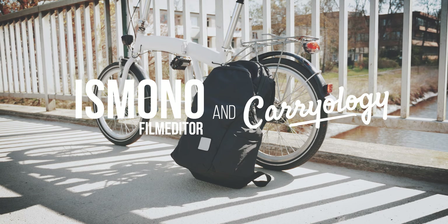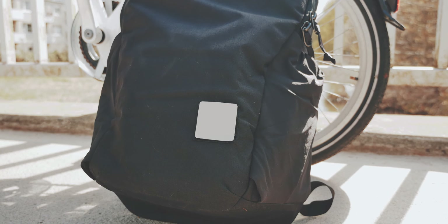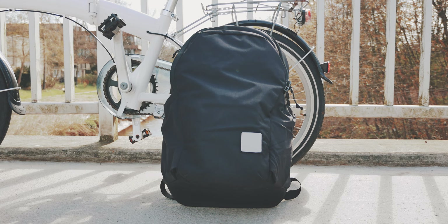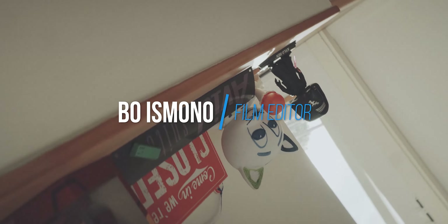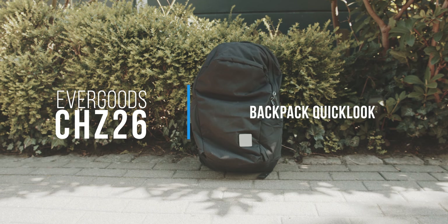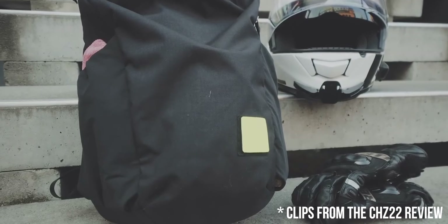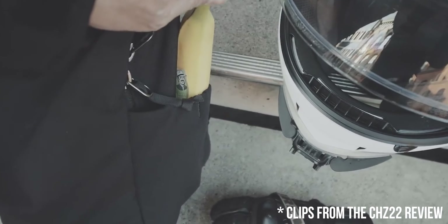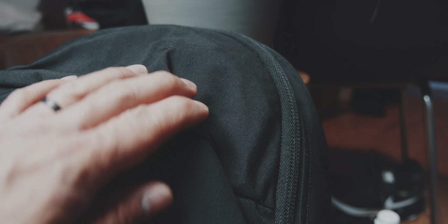I honestly don't know if I should make this video. It's not because this is a terrible bag, but there's not much new that I can tell you about. This is the Evergoods CHZ-26, the bigger brother of the CHZ-22 that I reviewed a couple of years ago. The review of the CHZ-22 you can find in the info tab above. Instead of repeating everything mentioned in that video, I will just go over the updates, which there aren't that many, but they are well worth it.